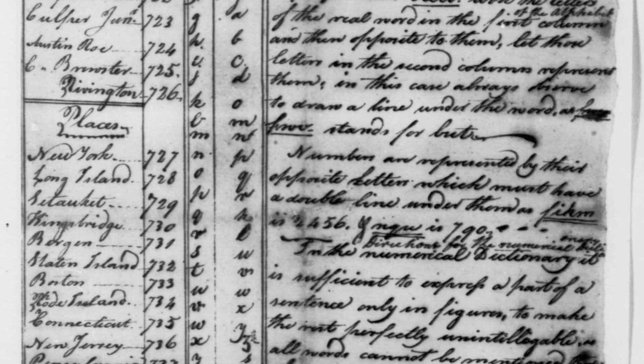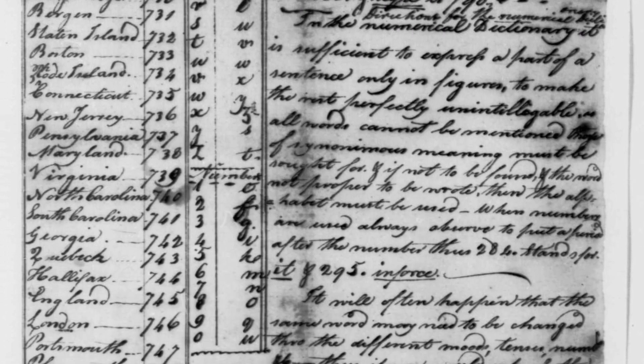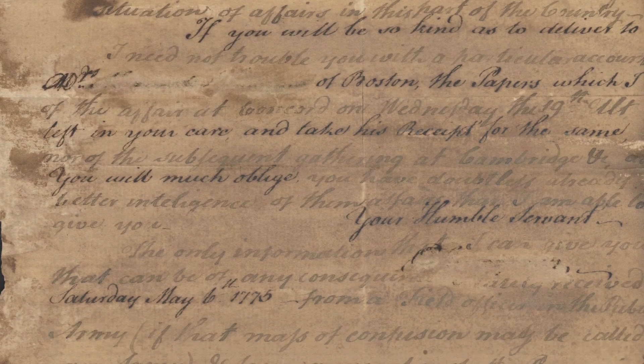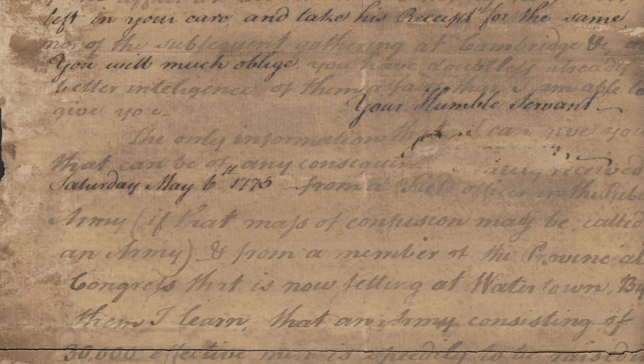Now General George Washington had his own network of spies, known as the Culper Ring, or the Culper Gang. And after some of their messages were compromised or found by the British, they too started using invisible ink. But unlike Major John Andre, General Washington didn't want the secret messages revealed by fire. So he had a special ink made that could only be revealed with a reagent, or a chemical solution made specifically to reveal secret messages written in invisible ink.